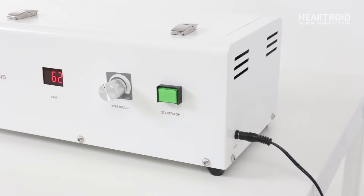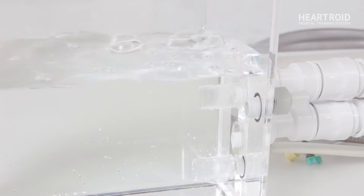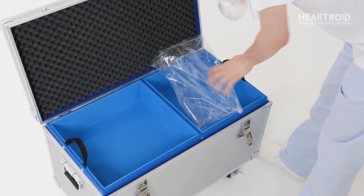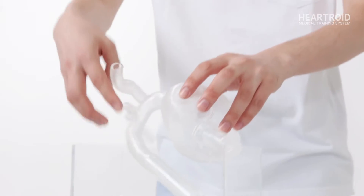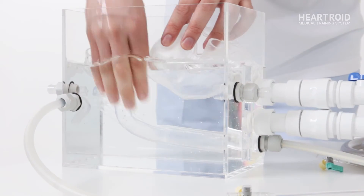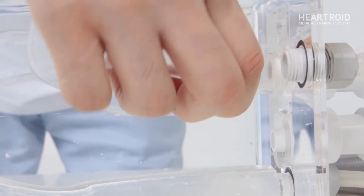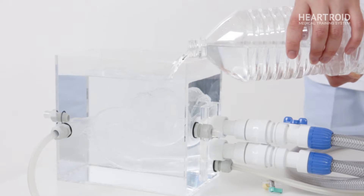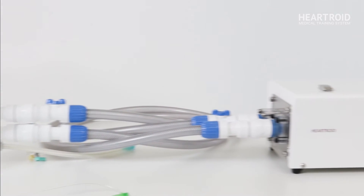Turn on the pump. The air inside the pump will be removed automatically in approximately 10 seconds. Turn off the pump to connect the heart model. Connect the heart model to the tank ports. When you attach the model, please let the air out as much as possible. Pour the rest of the water up to the top of the heart model.